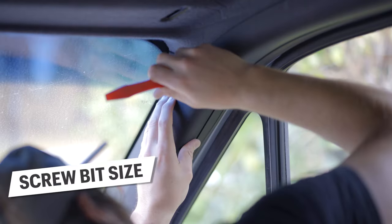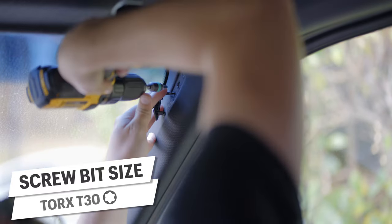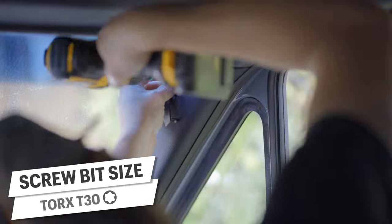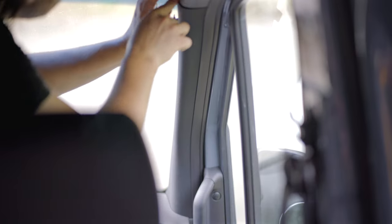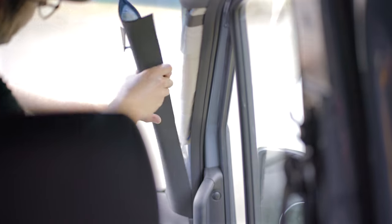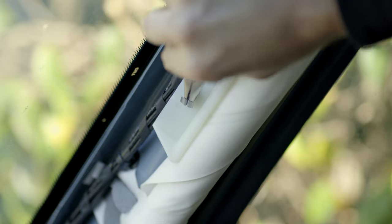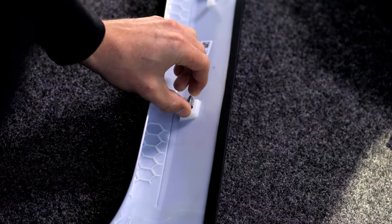For the A-pillar covers, there is one T30 torx mechanical connection point that is under the airbag indicator cover. Remove it from the top side with a trim removal tool to access the screw. From there, work your hands behind the edge at the top and give it a few quick short yanks to release the clips — it pulls up and out from the bottom. Chances are this metal clip will stay behind; pull it out with needle nose pliers and reinstall it into the corresponding slot on the back of the trim piece.